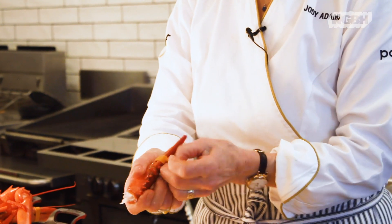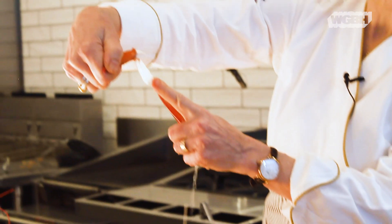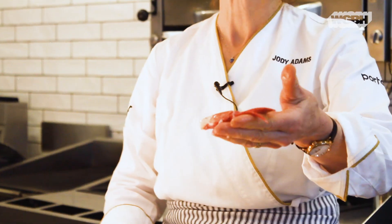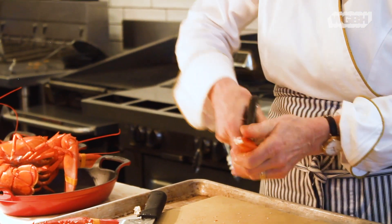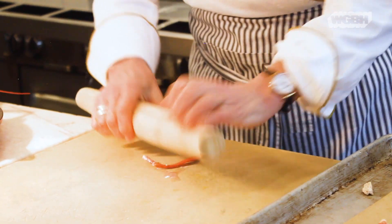For the claws, separate the knuckles and take off the rubber bands. When taking off the small part of the claw, snap and wiggle and pull backwards — what you're trying to do is pull the cartilage out. Then the claw should just fall out like that. It's really nice to have scissors for this; you can do it with a knife but it's very easy to mangle the meat. You can also take a rolling pin and squeeze out the meat — that's the best way.